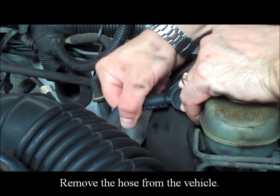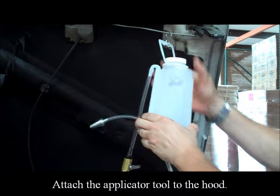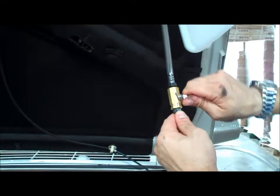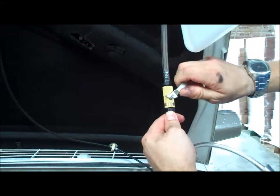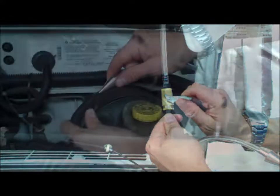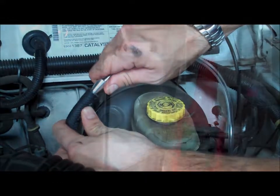Remove the hose from the vehicle. Attach the applicator tool to the hood. Make sure the applicator is in the off position, then place the metal tip into the vacuum source.